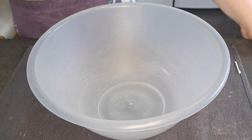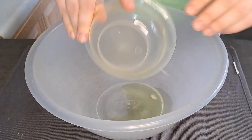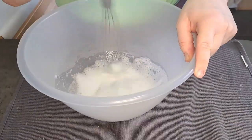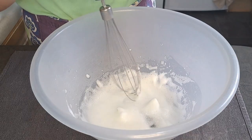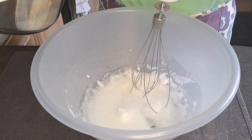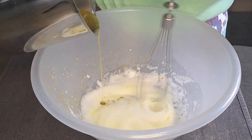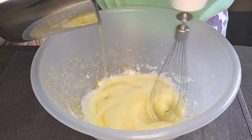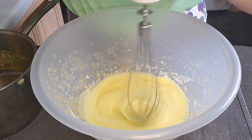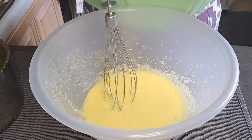In my bowl, I'm now going to whisk up my egg whites until they form soft peaks. I'm now going to add in my orange syrup, pouring it in constantly while mixing. I'm going to keep whisking it until it goes thick and fluffy.